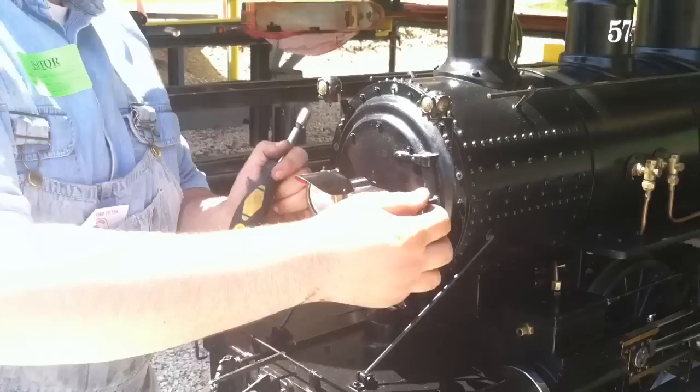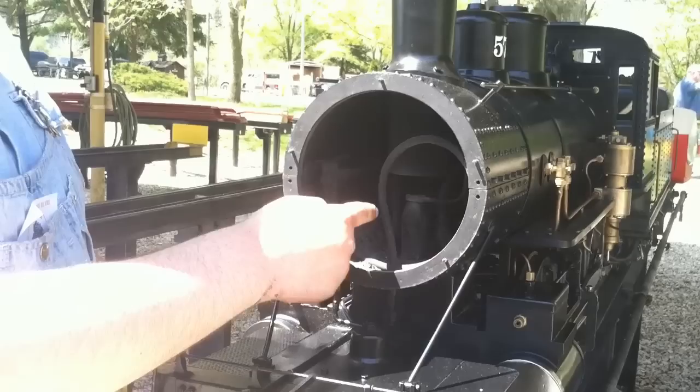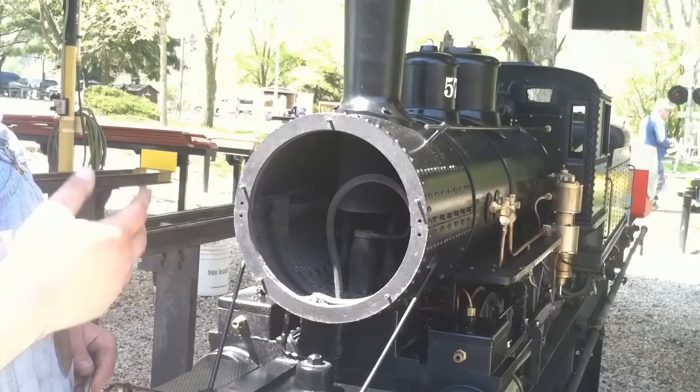Now those are off. The front just comes straight off and you can see inside the smoke box. This pipe right here that comes up and around is from the axle pump. There's a pump on this front lead drive axle — the faster the locomotive runs, it sits on the cam and pumps water. What this line does is preheat the water in the smoke box before it enters the boiler, which allows your boiler pressure not to drop as much as water is being added.